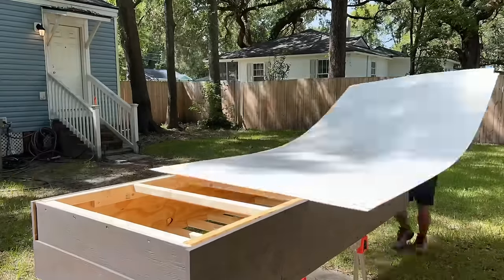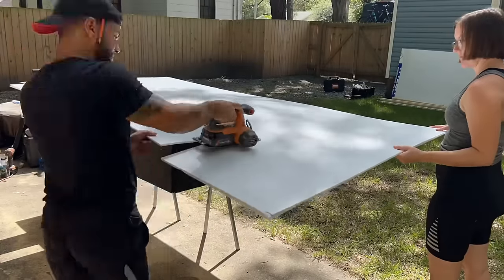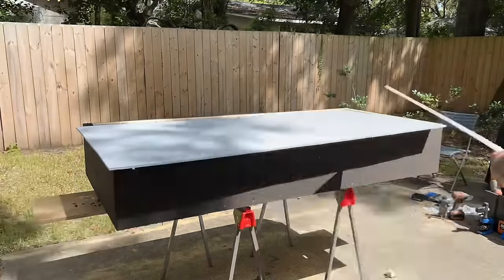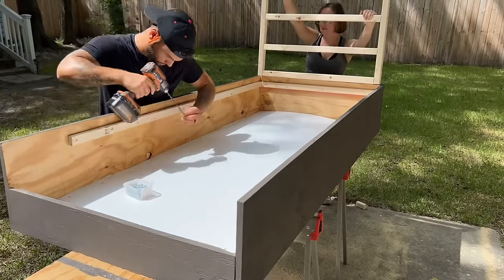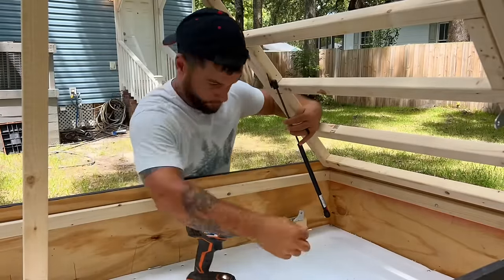It was then officially time to install the floor, so I picked up a sheet of quarter-inch corrugated plastic. This stuff is cheap, super strong, and extremely lightweight, so it's really good to use in a bike camper. I'm going to link some of these products down below just in case you guys are building one of your own, and if you have any questions feel free to drop a comment down below.